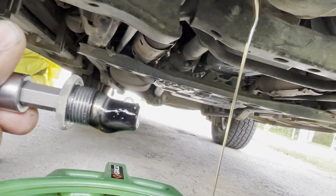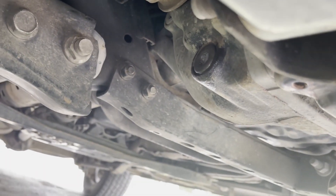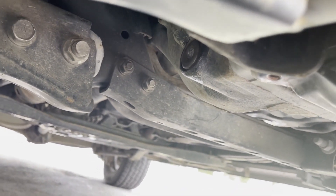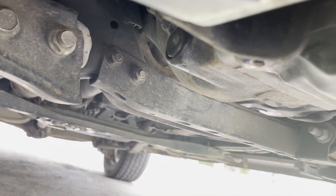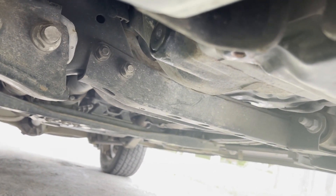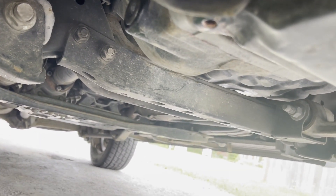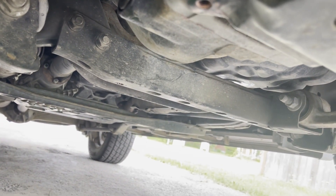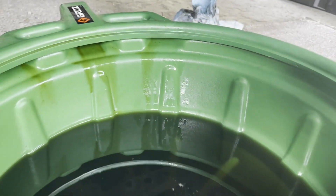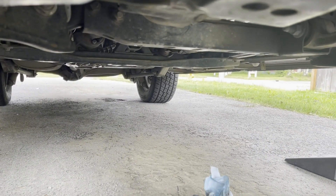It's pretty clean. The drain bolt is back in. I don't know the exact torque spec — I don't really use a torque wrench unless it's something very critical. I just hand-tighten it, make sure it's tight enough and it's not going to come off by itself.